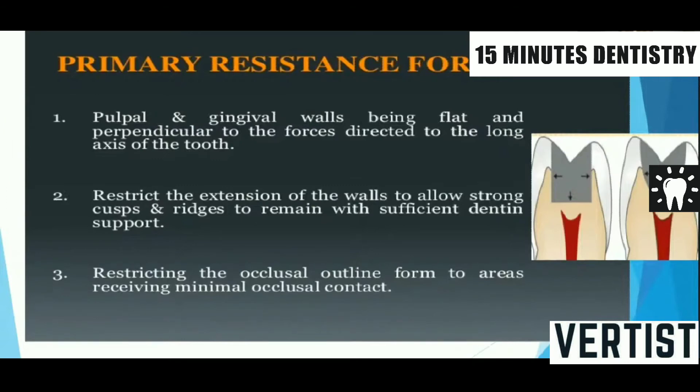The third factor is it should include all weakened tooth structure and unsupported enamel. If you remove these, the resistance form will improve.